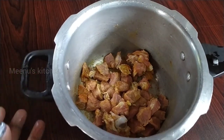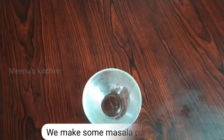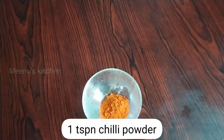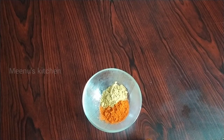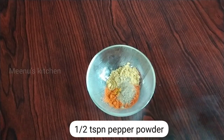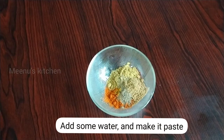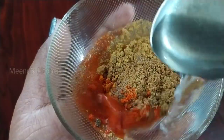Let's cook for 4-5 minutes. Let's make a little masala paste with 1 teaspoon of pepper powder, 1 teaspoon of turmeric powder, and 1 teaspoon of garam masala. Mix it into a paste.